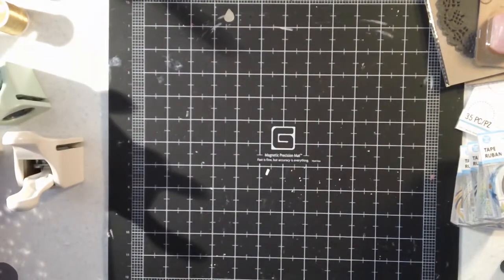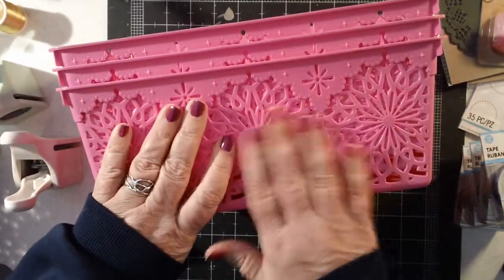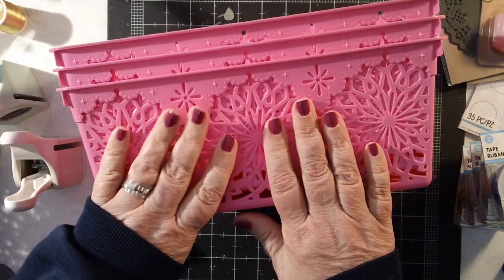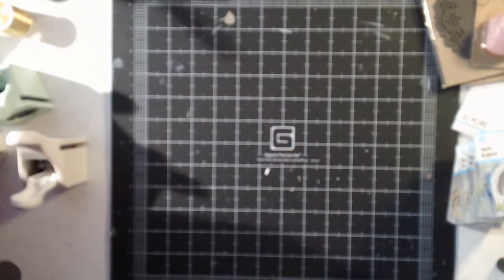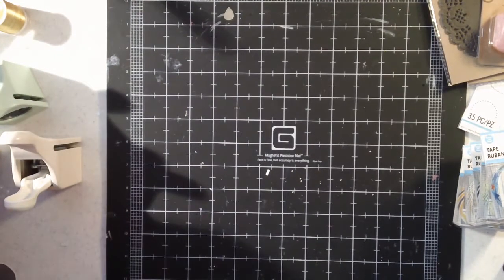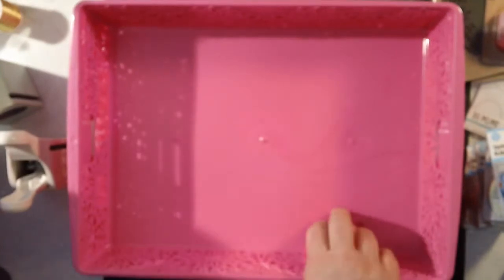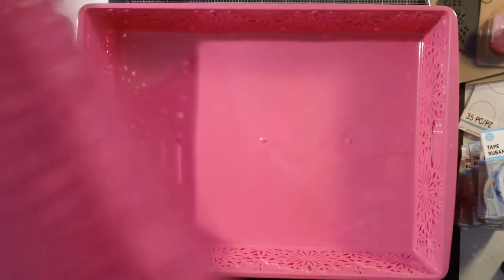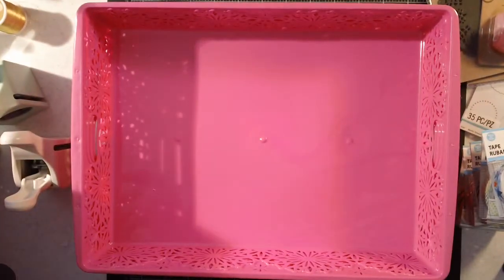I also got three more of these, which is a pretty medium pink. I preferred the light pink that they had last year, but they don't have that color this year so I went ahead and got this color. Then I got three more of these flat trays — I really like these for certain things; I have my mists and stuff in these, my paints, different things like that. And then I thought I might try just one of these 8.5 by 11 paper trays, because I thought that might be nice maybe for scraps or whatever. Just got one of those to try to see if I will like it.